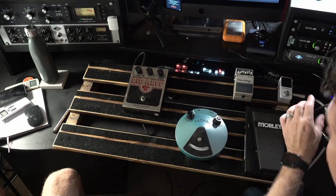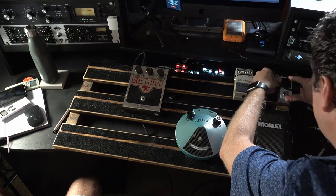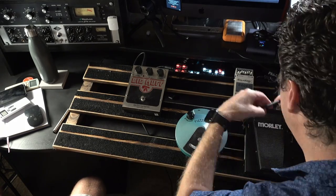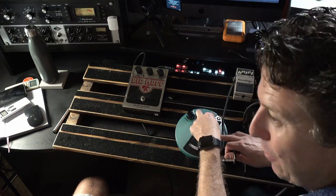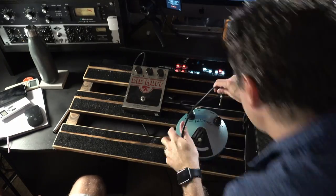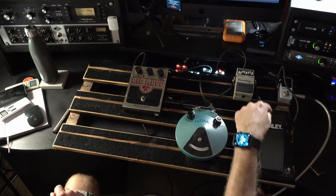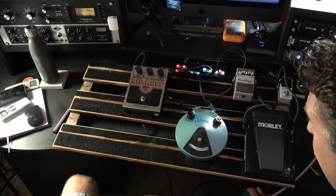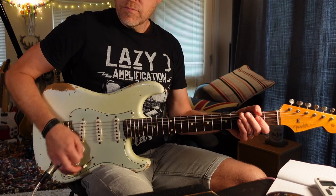Let's do the first routine. Out of the polytune, into the wah, into the EQ, into the fuzz, into the muff, into the amp.